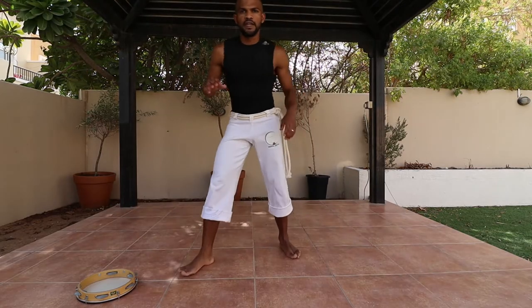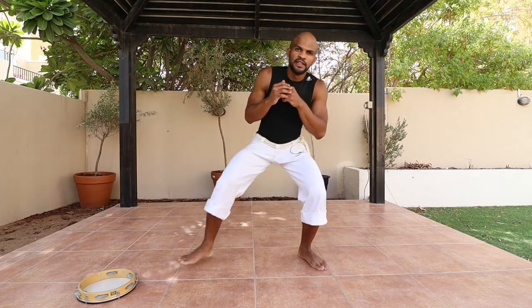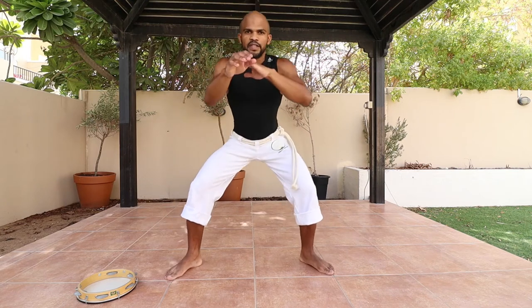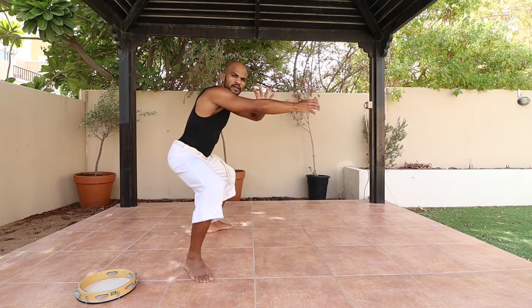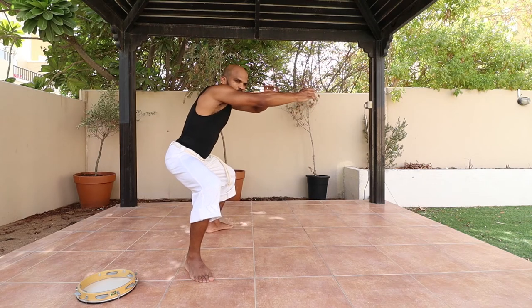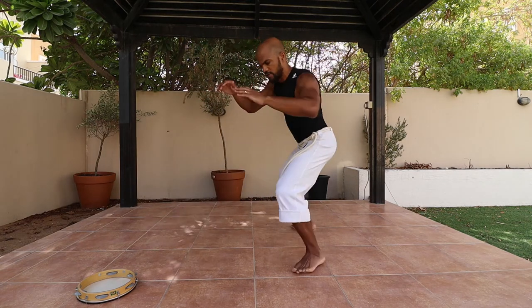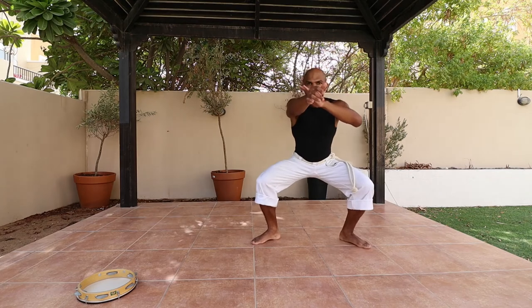Now that we know how to work the lower body, let's combine it with the upper body. We know the upper body movement, we know the lower body — now let's put it all together. First, go to the stand position cadera, put your arms in front. From the side it looks like this, keeping your arms up saving your guard at all times. From the other side, from the back, and finally from the front.